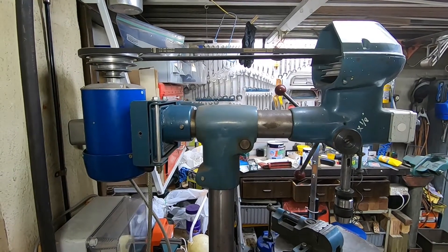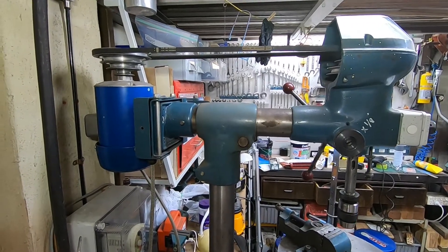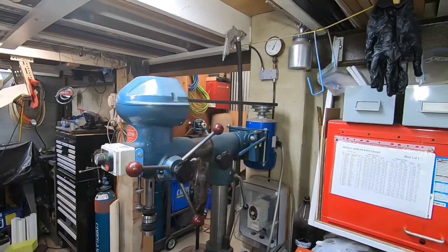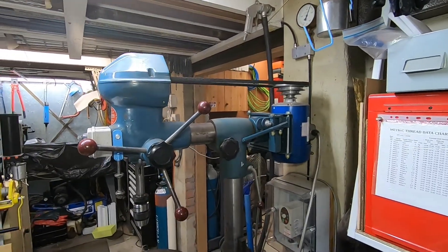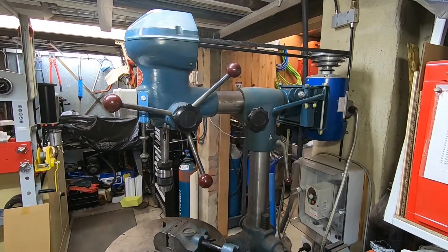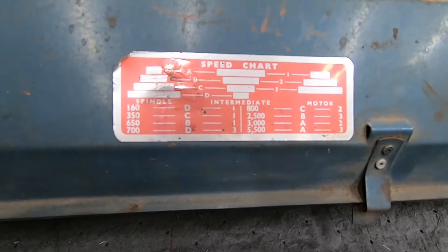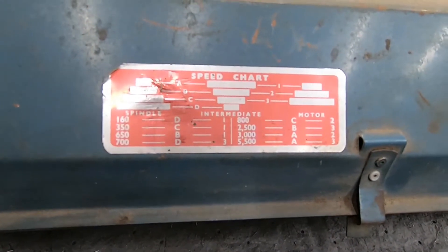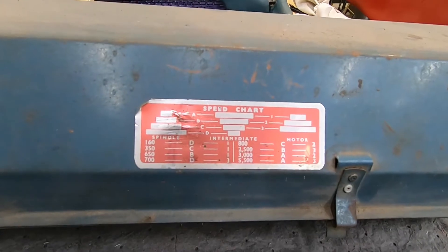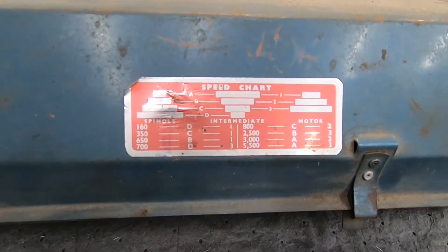Unfortunately I can't find any photos of the drill press in the condition it was when I received it, but it's an 8-speed unit with an intermediate pulley and two belts. As you can see in this picture, the intermediate pulley is being deleted and there's a VFD for variable speed - that's the end state. Originally it had eight spindle speeds achieved via an intermediate pulley and two belts, so to make many of the speed changes you had to move two belts, not just one.